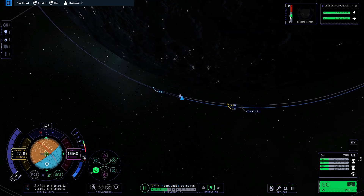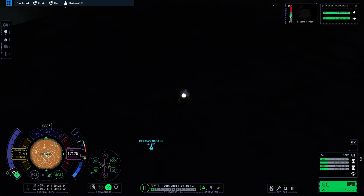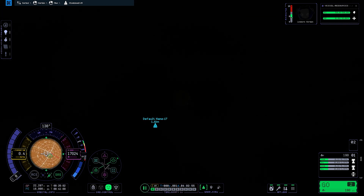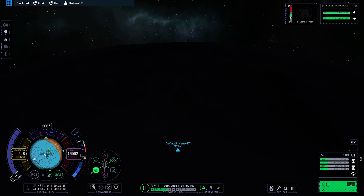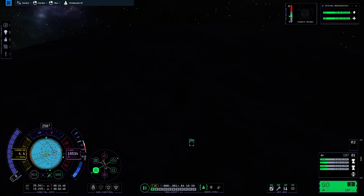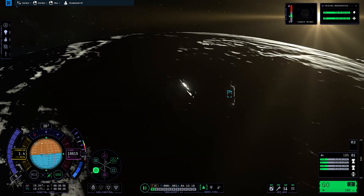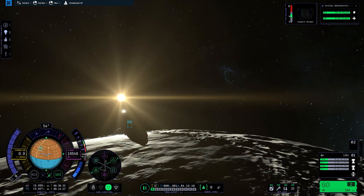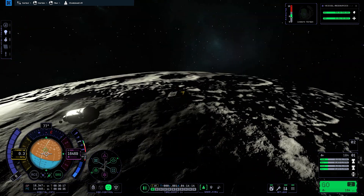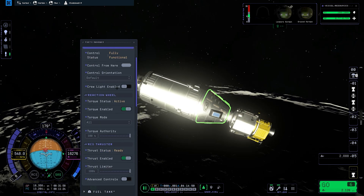Once both ships were in a good position, we plotted a maneuver node to get our separation as low as possible, then used a target-retrograde approach to close in. A bit more time-warping did the job. We burn to cancel velocity relative to the target, then point toward target and do a small burn to increase speed, then burn retrograde to bleed it off — repeating until we're close enough to see it. We time-warped to get better sunlight for visibility, and almost collided both ships — which would have been a catastrophe. With the time-stop function new to KSP 2, we pointed the ships at each other, targeted the docking ports, and docked successfully, if a bit bumpy at the end.